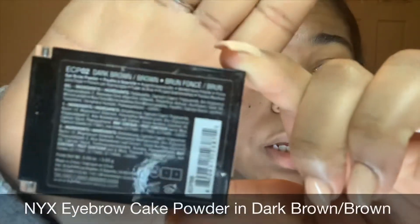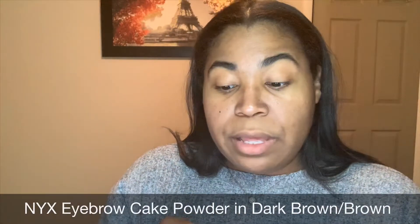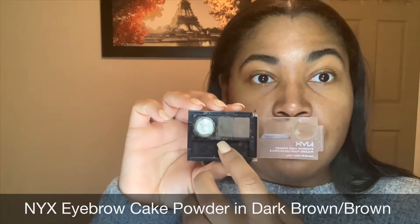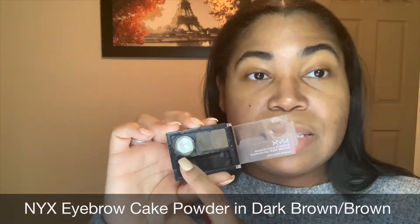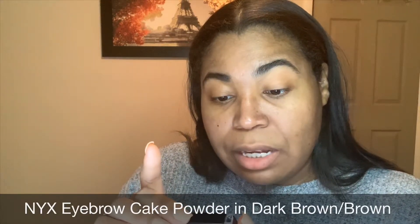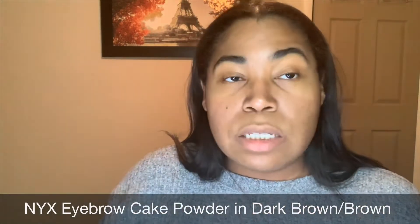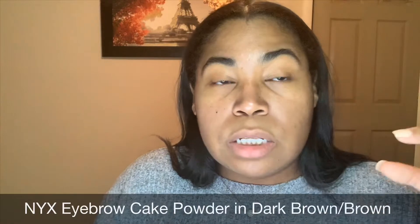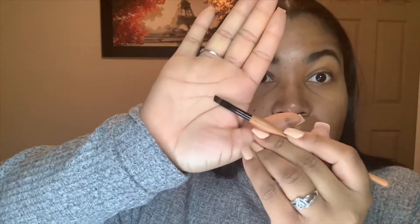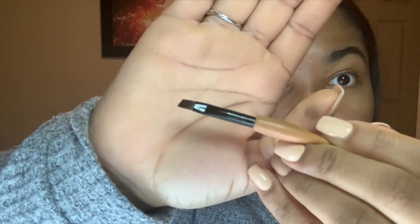The NYX cake powder is in the color dark brown and brown. When you open it up, it actually has two different shades — the brown and the dark brown. Then there's also what I'd describe as a gel; it says it's a gel but essentially it's like an eyebrow hair tamer. When I put this on, it helps give my eyebrows a shine and lays them down.